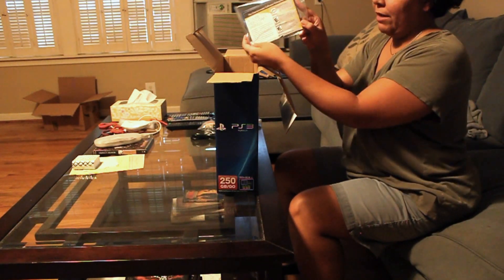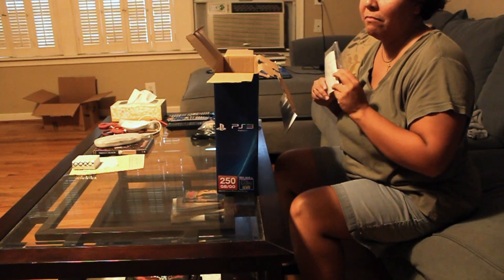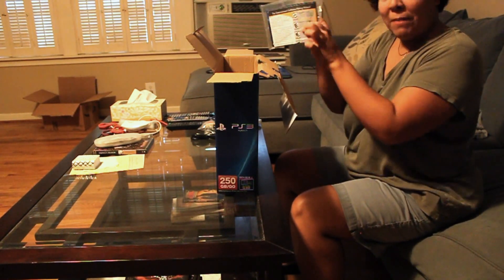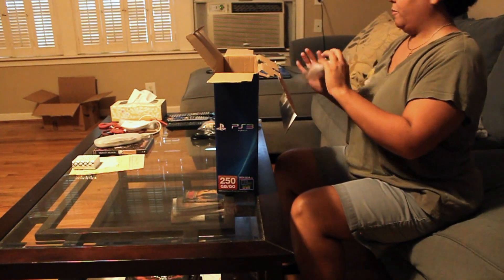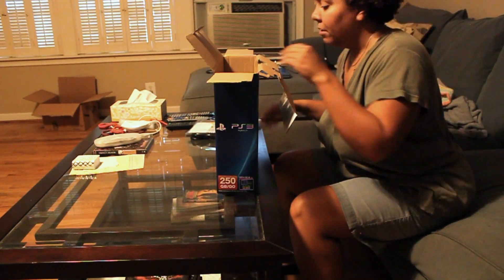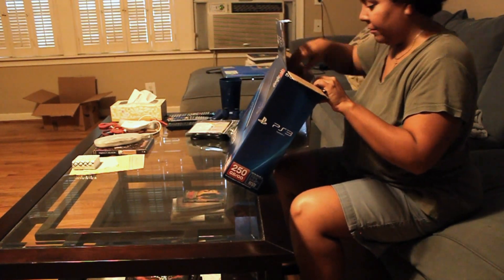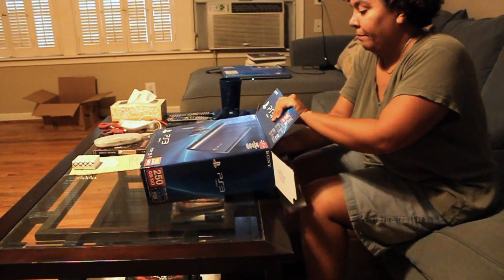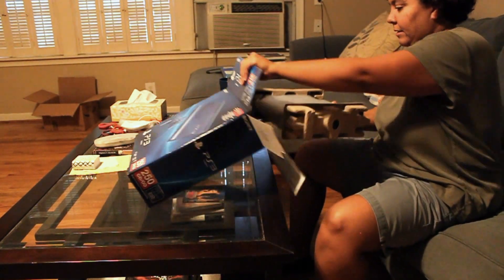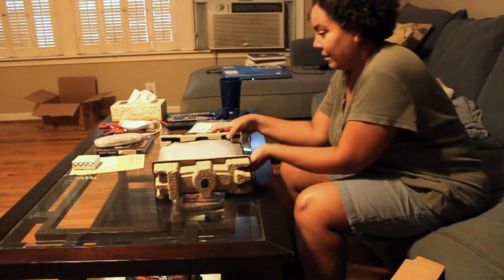Video game ratings — very important. If you're one of those idiots who has a 10-year-old playing a mature-rated game, maybe you should read this packet that comes in your system. I think it's the owner's manual — very small, way smaller than the Wii's. The Wii manual was like a 300-page book in like 10 languages. There's the important part, very carefully packed.